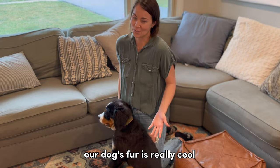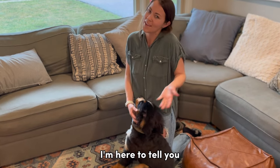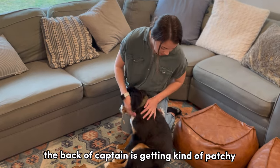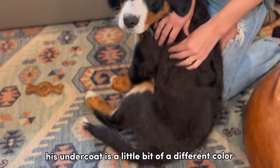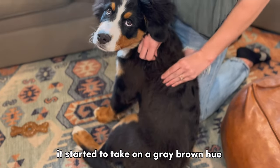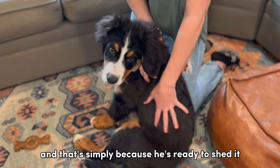Our dog's fur is really cool. So if you've ever thought, "Why does my dog look patchy and what can I do about it?" — I'm here to tell you. You can notice here the back of Captain is getting kind of patchy and you might even notice his undercoat is a little bit of a different color. It started to take on a gray-brown hue and that's simply because he's ready to shed it.